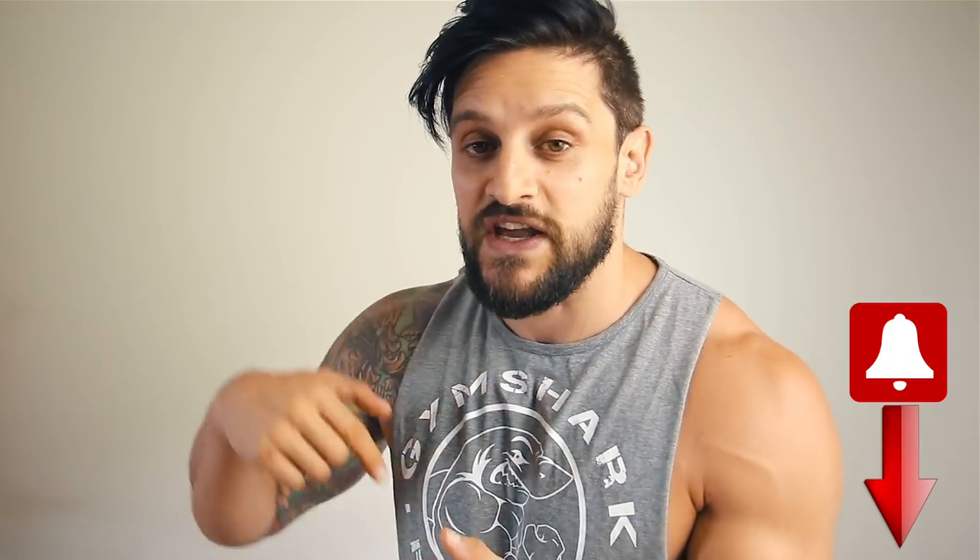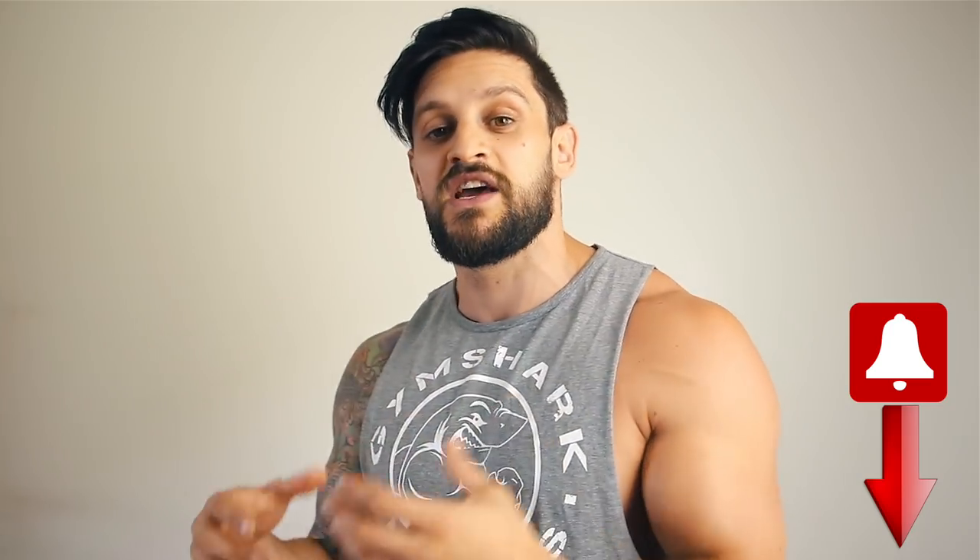Make sure you hit that thumbs up. Hit the notification bell to make sure you don't miss any uploads — opt in for all notifications and you will never miss a single one of these masterclasses. Until the next one, I've been Lex. I'll catch you very soon.